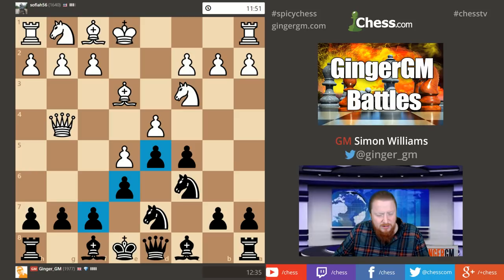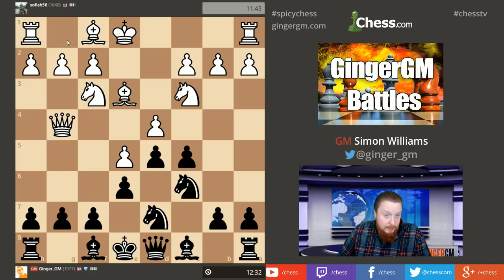I'm not going to worry about my king at the moment because one of the good things about the French Defense is this pawn structure — your king is generally quite safe behind these pawns, at least until your opponent has good development, and my opponent doesn't have that.